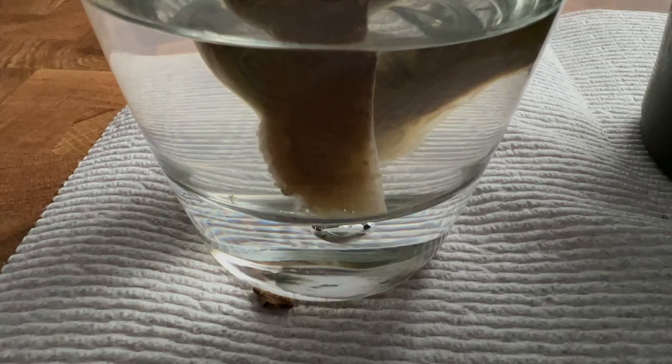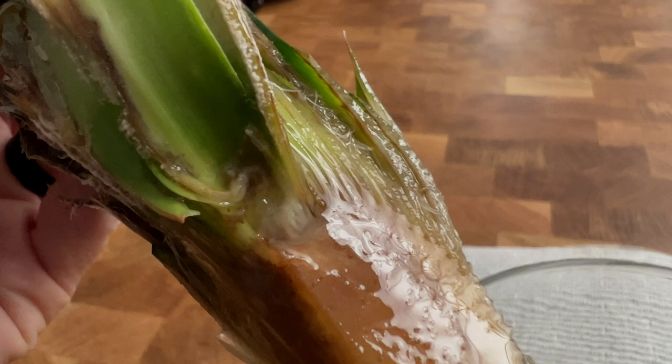We're back with the pineapple experiment. It's been roughly another week and some interesting developments have occurred. I put both pieces in one glass after switching their water again, because I basically have zero hope for them doing anything other than continuing to rot. In the glass you can see there are no signs of root development whatsoever. But once I take it out of the water and show you in the light, you can see there are signs of rot, particularly in the core. The interior section is where new growth should be occurring, so if the interior is rotting, that means the whole plant is on its way out.